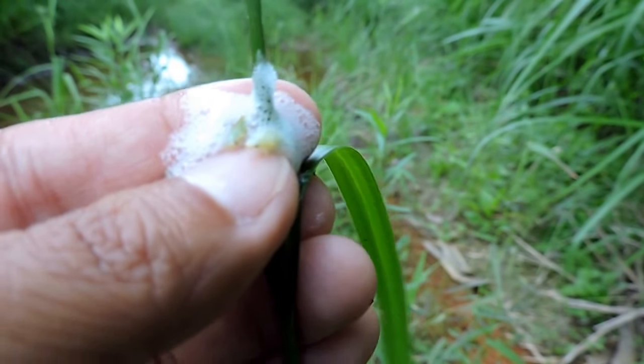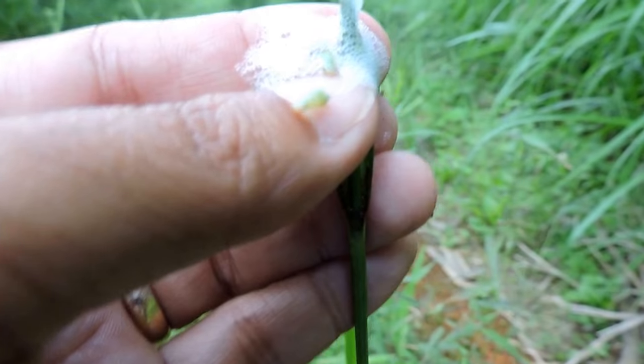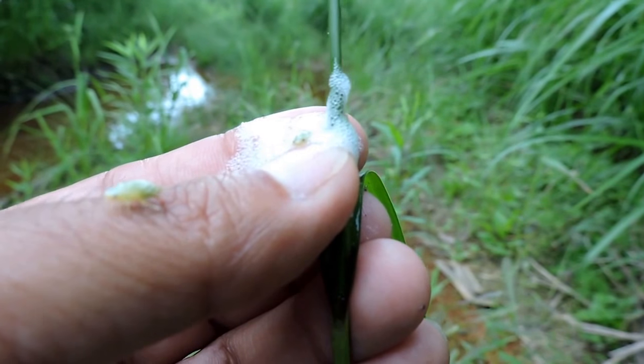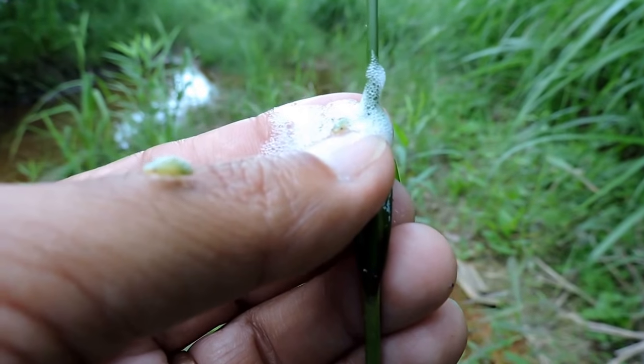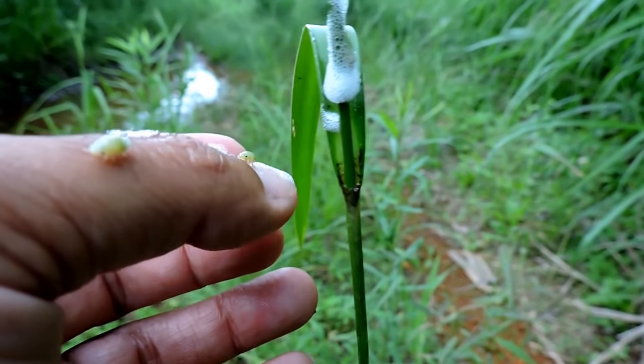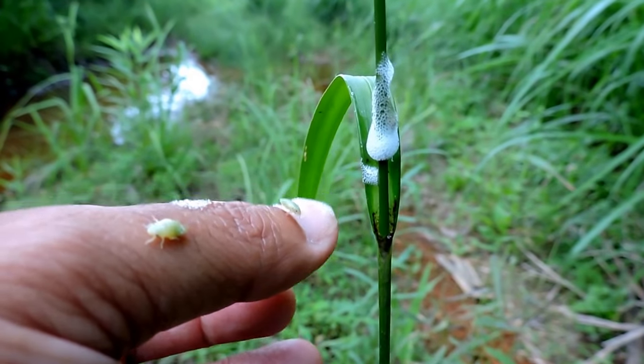Neat little animals that protect themselves with this froth. These are larvae, these are babies, and eventually they will turn into the adults. The froth provides protection — they exude some of the stuff from the plant, which can usually be bad tasting, and so it does protect them both physically as well as chemically. Spittle bugs.